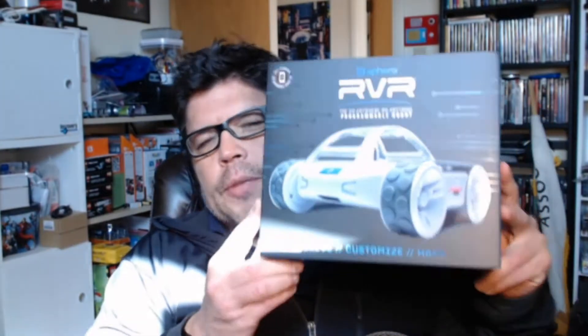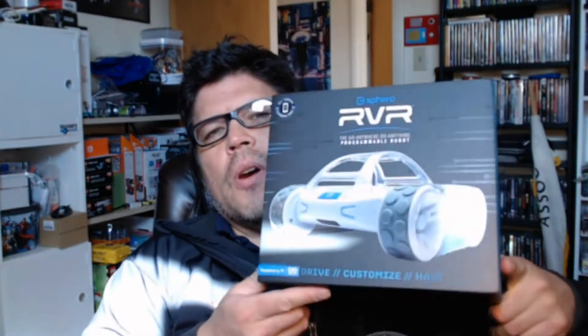Hey guys, what's up? So this week I'm going to talk about a different robot. It's the RVR from Sphero. I've been working with the Misty 2 robot from Misty Robotics, and it's been a great platform. I'm learning a lot, and I'm writing code for it in JavaScript, but I thought it'd be worthwhile since you can also code this rover in JavaScript, and it's actually quite a bit cheaper than Misty 2, so it makes sense to give this a shot and see what it can do.